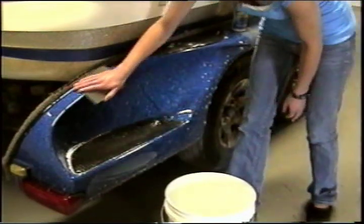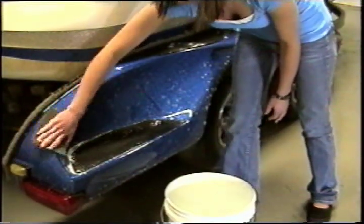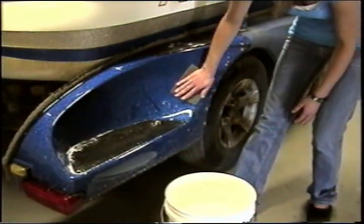Do not allow Splashback prep to dry on the surface. If this occurs, repeat the previous step before continuing.